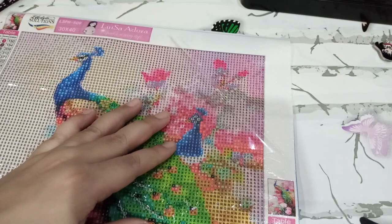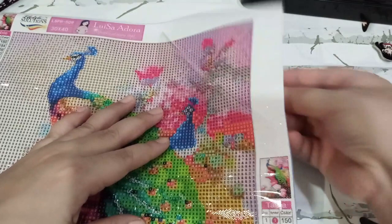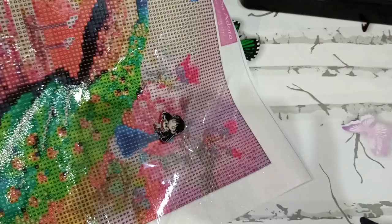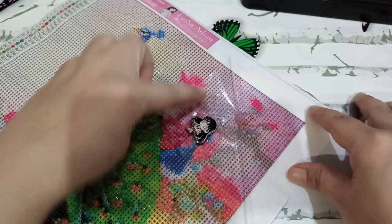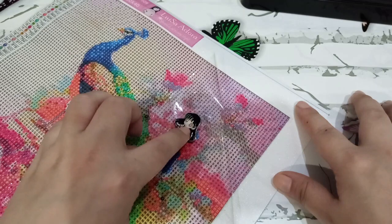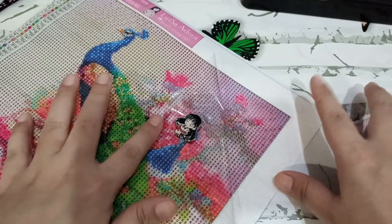You get the magnet, put it under, then place the cover minder on top, and they find each other — there you go! The cover minder 'minds' the cover — that's why it's called a cover minder. For cross stitching it's used to keep track of the needle, but for diamond painting it's used to hold the cover so you can easily place beads without worrying about the plastic.